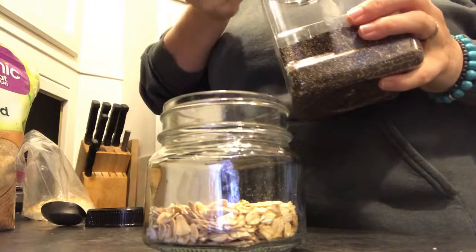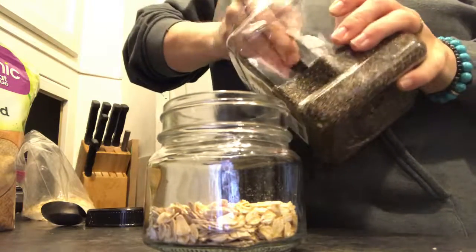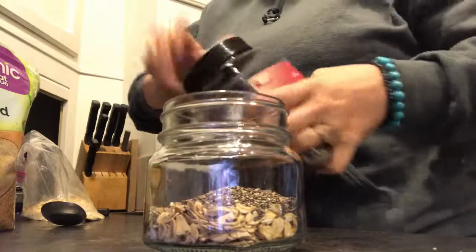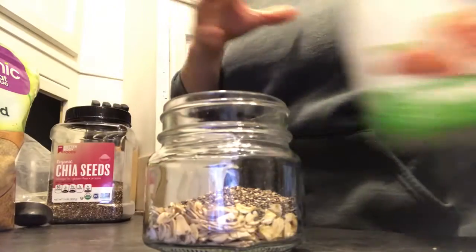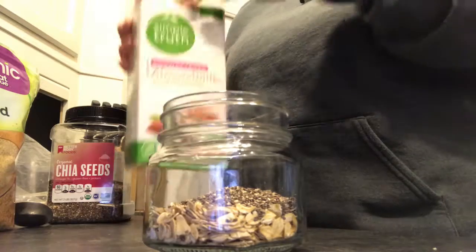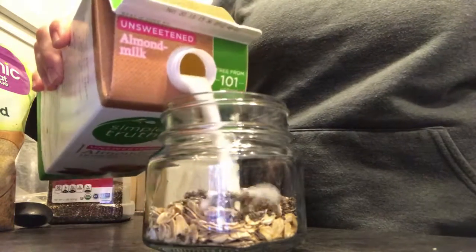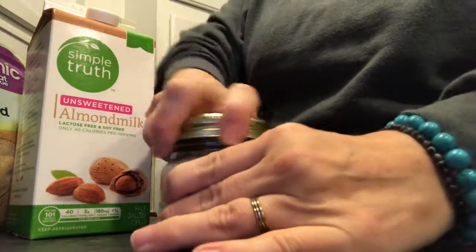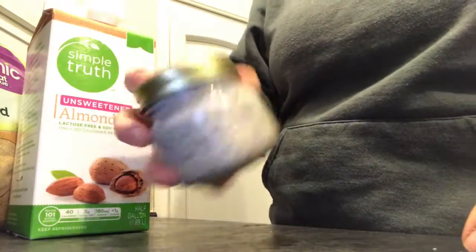I use this little scoop that comes with it — I would assume that's a tablespoon. It does say tablespoon, so I put a scoop of the chia seeds in there. Then I take unsweetened almond milk — I just got this from Kroger or maybe Walmart — and I fill it up to there. Then this goes in the refrigerator.